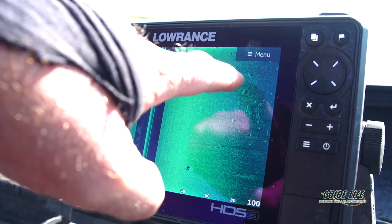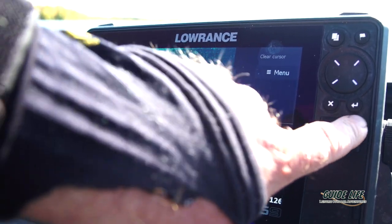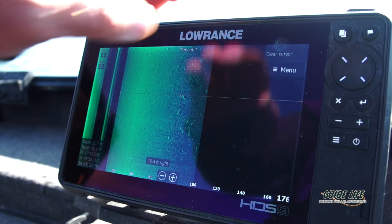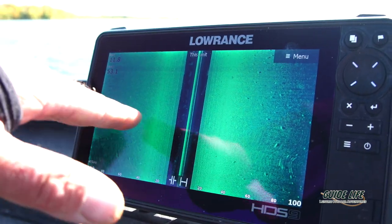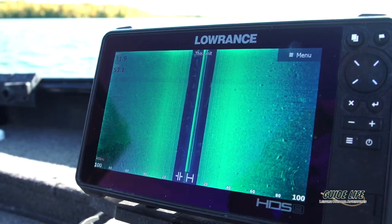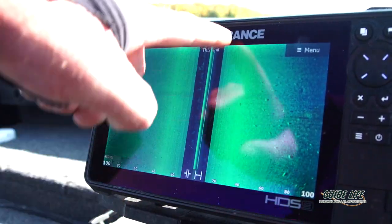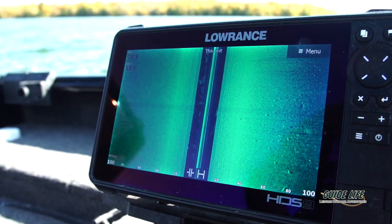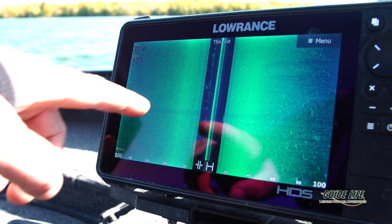A lot of times you can pick these fish out and zoom in on them — you can almost tell how long they are at times, and that's what this hard bottom structure will show. Again, we've got the transition line; we're just coming out of it now, but picture that grass line right off the edge. These fish are hanging fairly tight — at times they'll swing out, but most of the time they're right on the actual transition line, and that's what we've been able to mark.